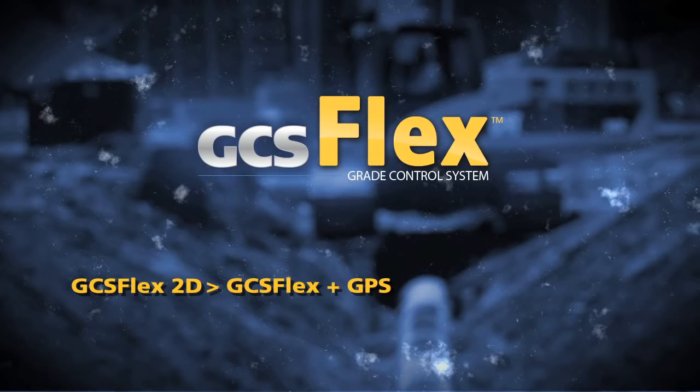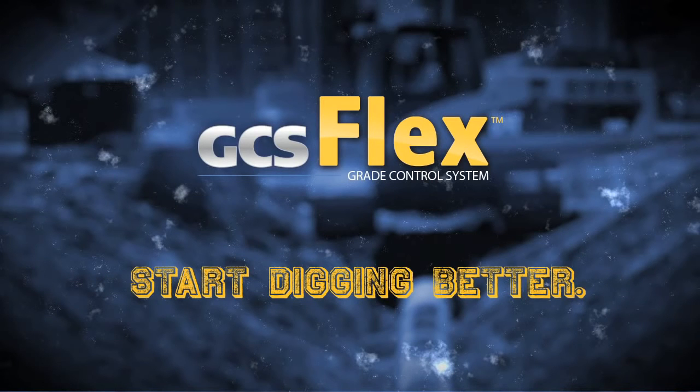Trimble's affordable grade control system for excavators. Contact your SciTech technology dealer to schedule a demo. Start digging better today.